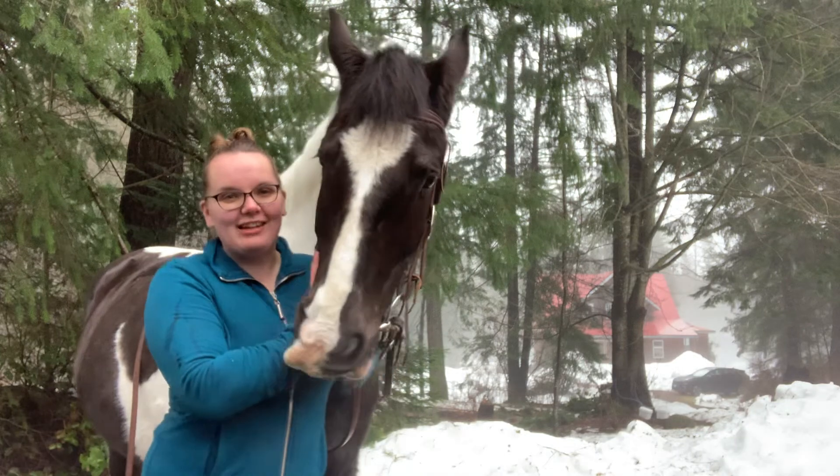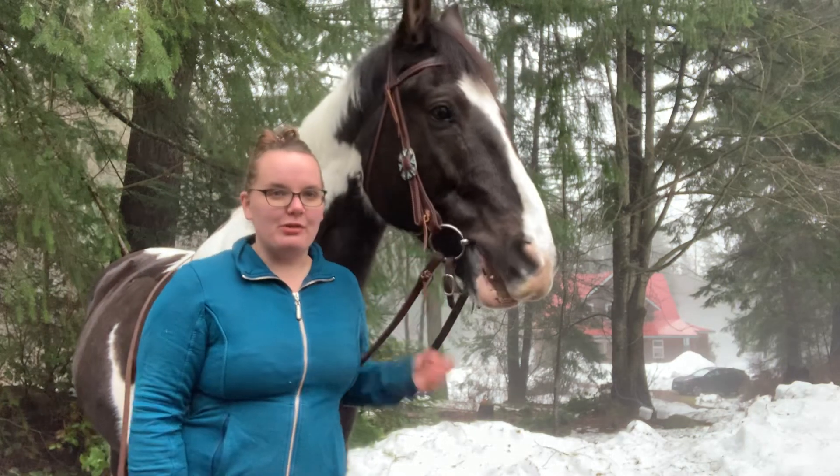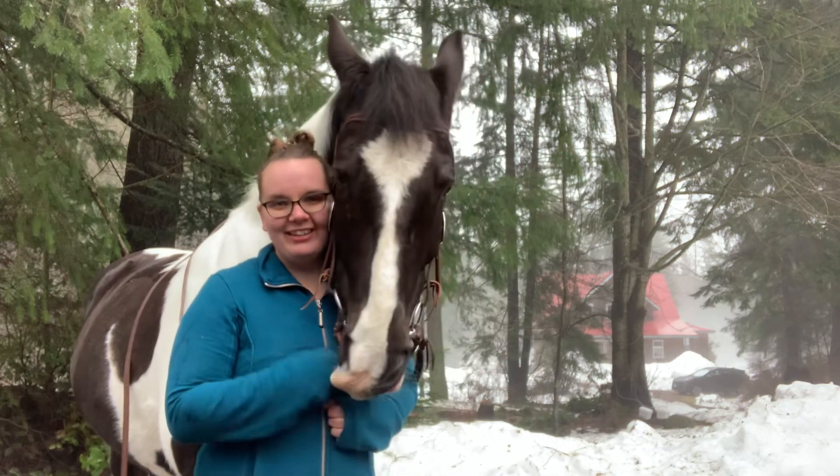Thanks for tuning into this week's Tack Tip Tuesday. As you can tell, Pye is full of beans, so hopefully our snow here will melt soon and we'll be able to get back to riding. Thanks again and we'll see you next week. Bye!